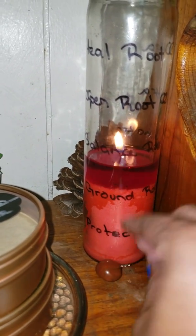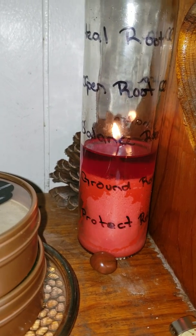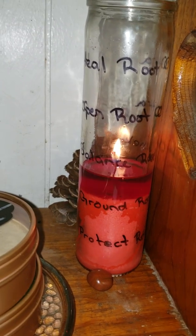And this is some red jasper, one of my chakra crystals. So I've got that up there. This is a very simple spell.